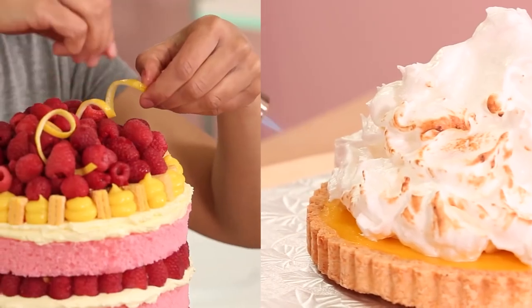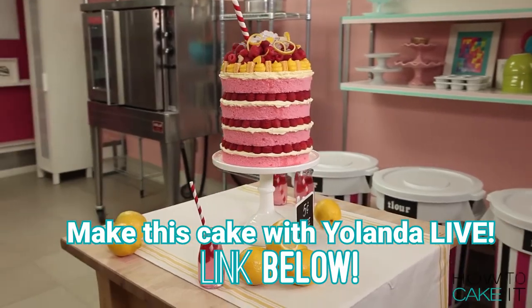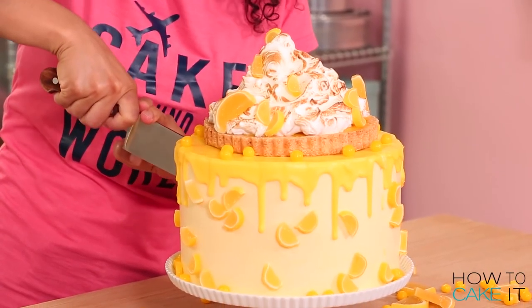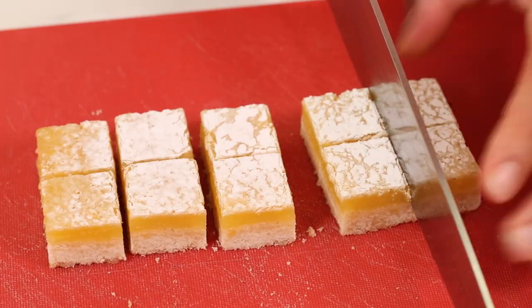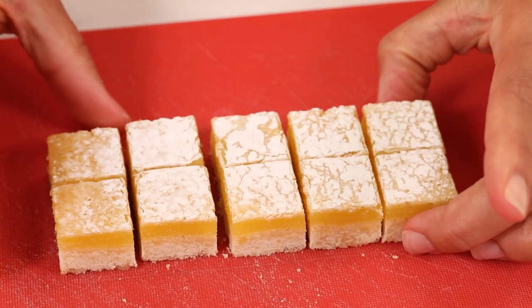I've already made two other lemon cakes on this channel — pink lemonade the visual cake and the lemon meringue mega cake. So I kept thinking, what haven't I done with lemons? I decided I wanted to make lemon shortbread bars to put inside this cake.